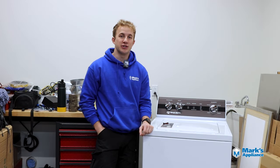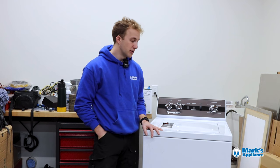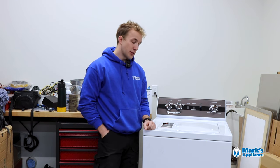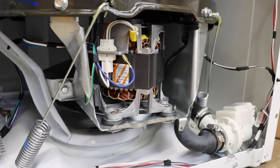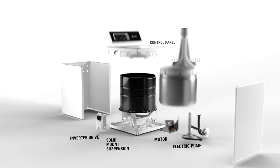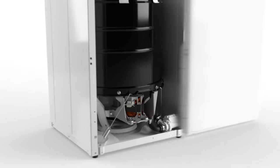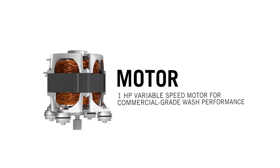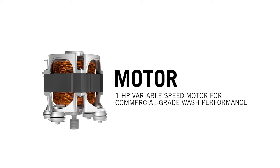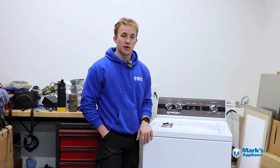We've got the TR3 machine here, but before I get into this model specifically, I want to tell you about the things you can find in all TR machines — the TR3, TR5, and TR7. These are built with a solid base suspension system that holds up the wash basket, and that wash basket is a true stainless steel, heavy metal stainless steel, with a porcelain-coated outer barrel — no plastic. They all have a one-horsepower motor, which is extremely powerful.